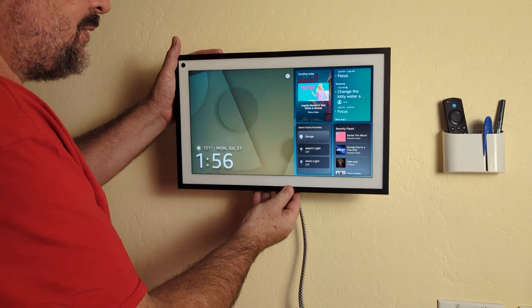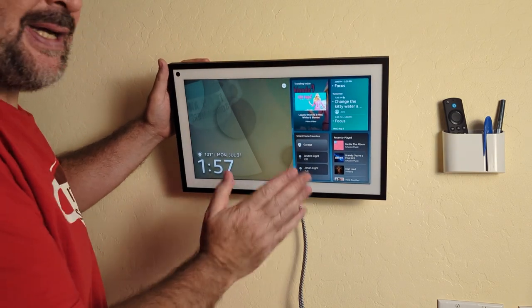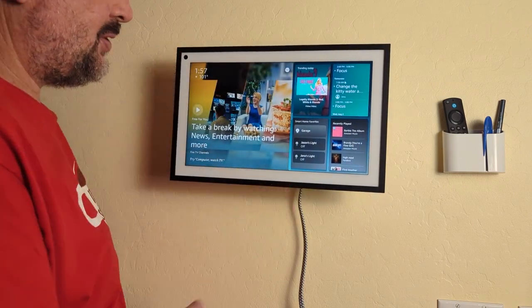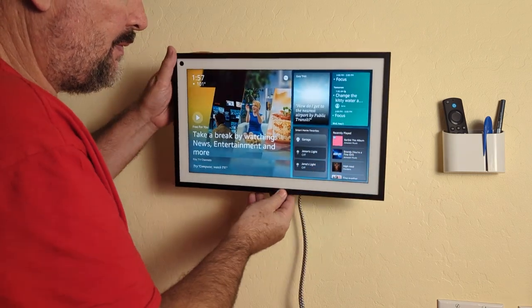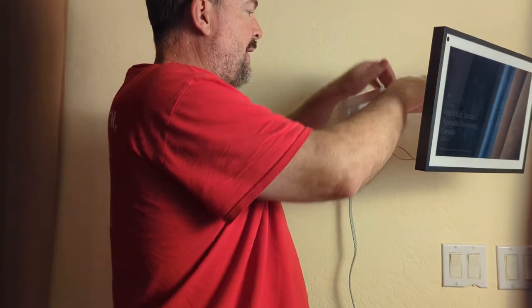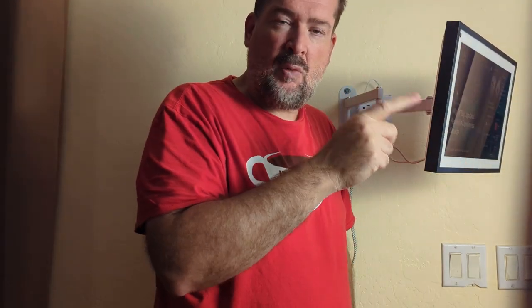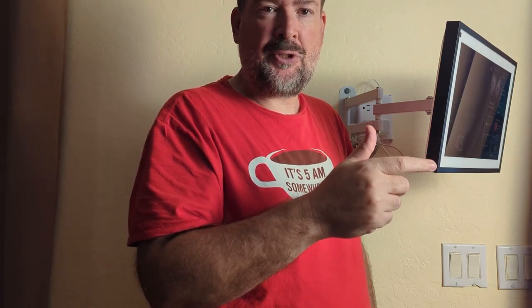The nice thing about this mount is it also rotates, so a shorter person can tilt it down and a taller person can angle it up. It's versatile — it can move side to side and up and down. I can move it all the way over to face into the kitchen so I can watch cooking videos or read recipes.